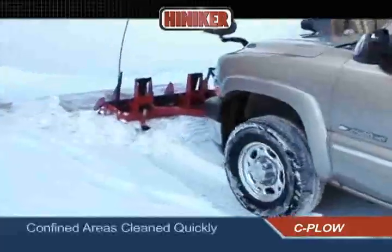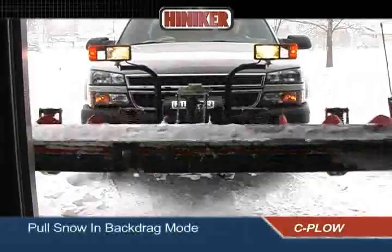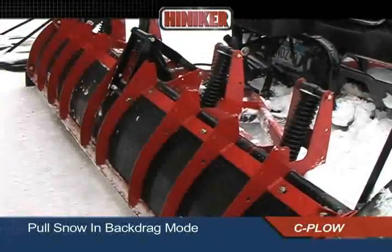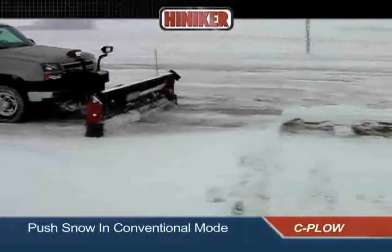Driveways, loading docks, and other confined areas are cleaned out quickly and easily. Just drive in, fold the plow into the back-drag position, and pull the snow out. Then unfold the plow and push it away.